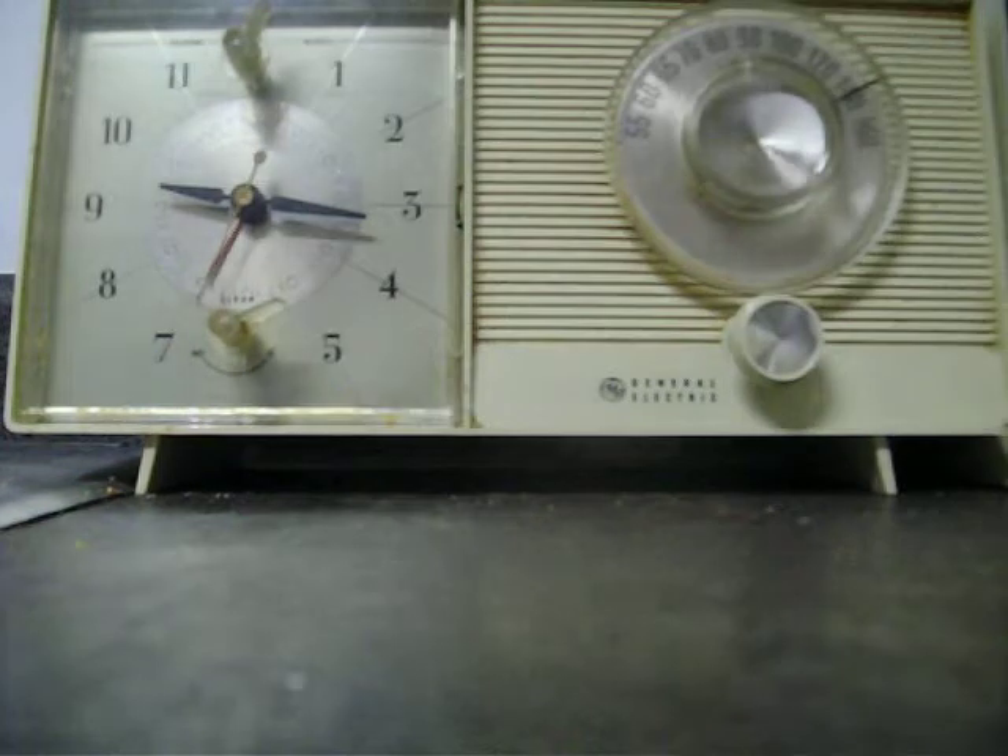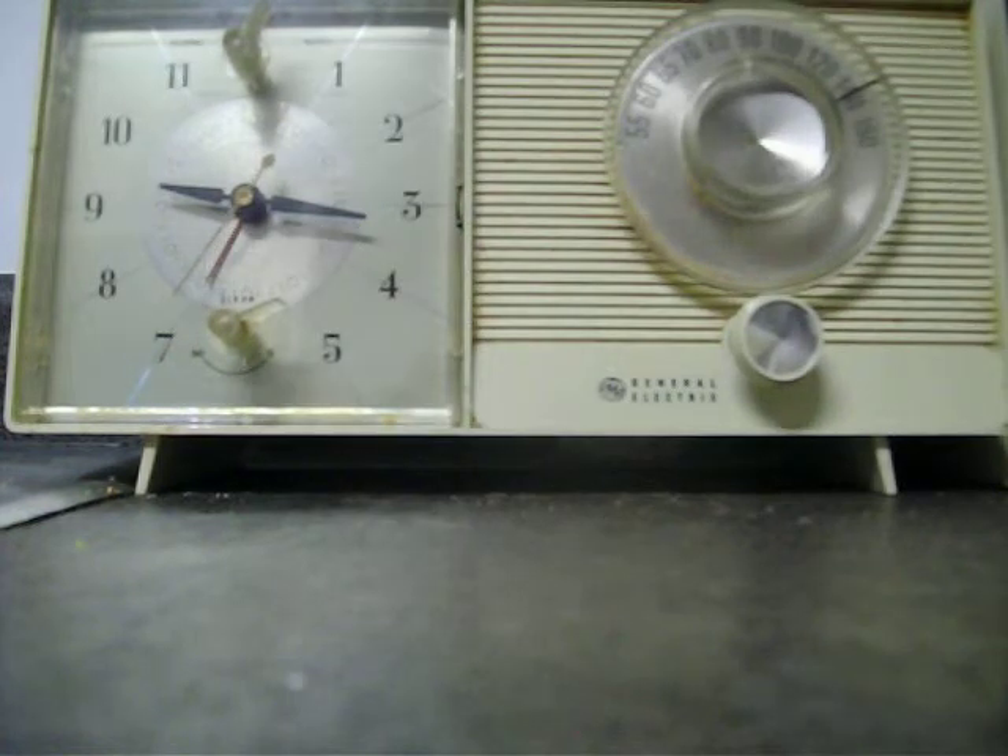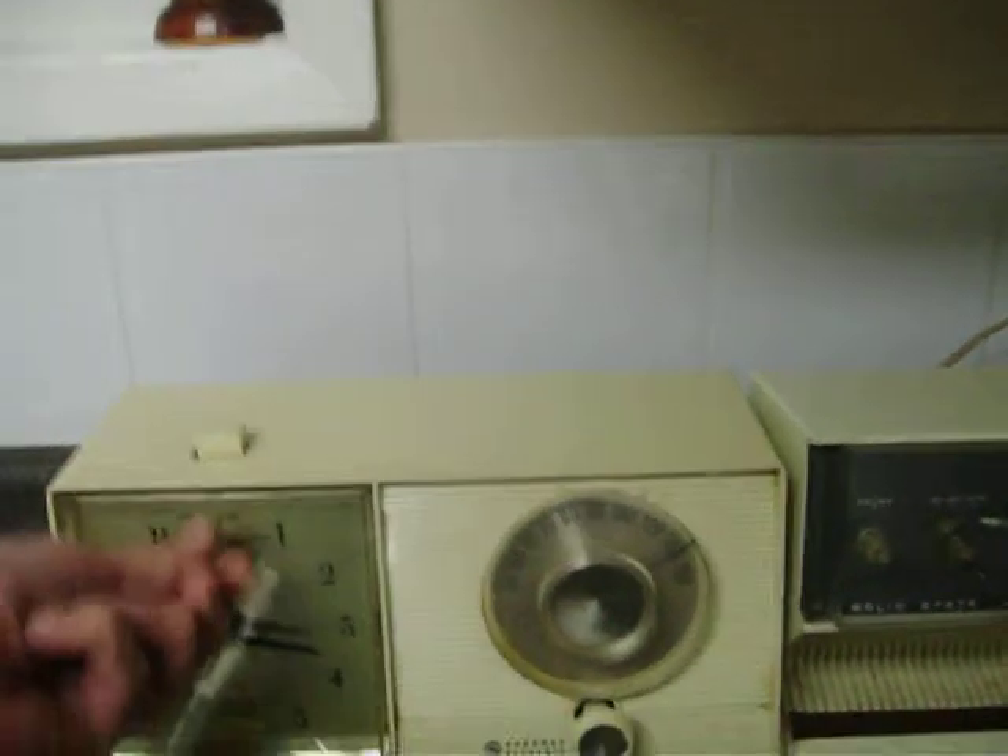And it's still in great shape — no cracks in the plastic cabinet or anything, and everything still works on it. It's got the alarm on it. It's got off, on, and auto.